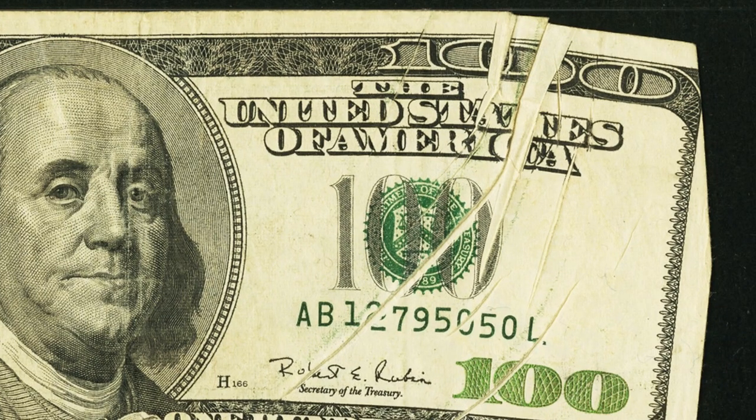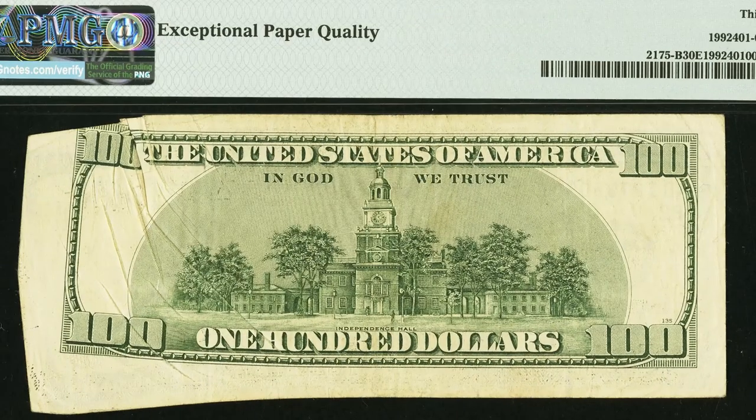Here is a paper jam error on a 1996 $100 bill — you can see it very obviously on the right side of the bill. This $100 bill sold for over $525.